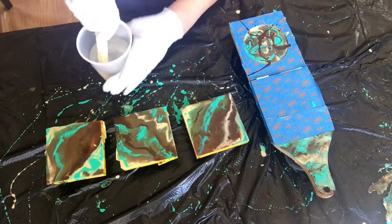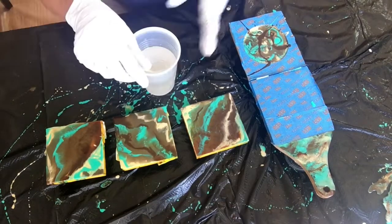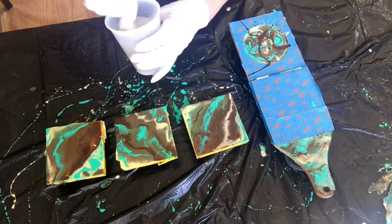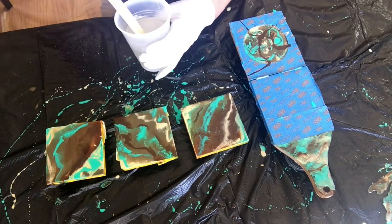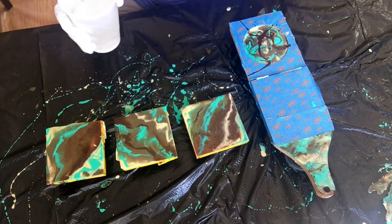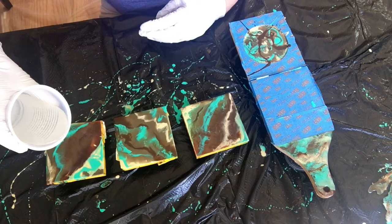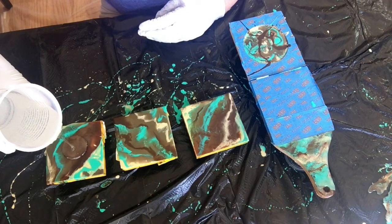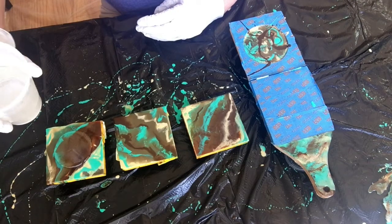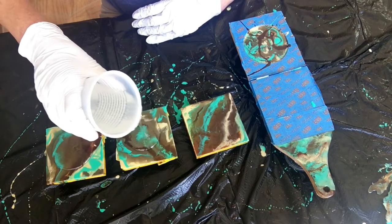We will stir this for three minutes. Okay, that's the three minutes and it's all mixed — remember to scrape the sides and the bottom. I've made way too much resin so I will probably make some petri dishes after I've done this. I'm just going to put it into the middle — this is also a self-leveling resin so it'll find its own way. You don't have to worry about it being uneven.